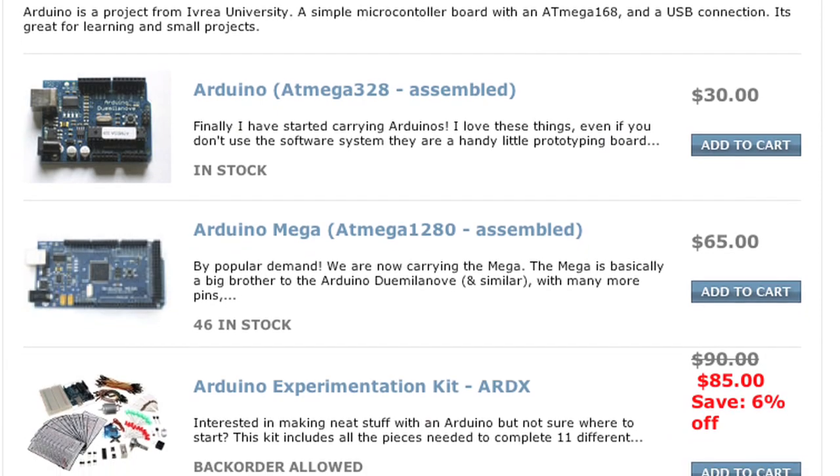I'm here with Limor Freed, who is the founder and engineer of Adafruit Industries. Limor, how did you get into do-it-yourself kits?